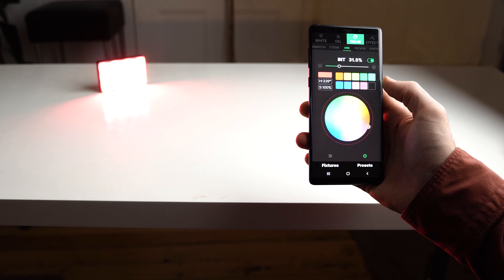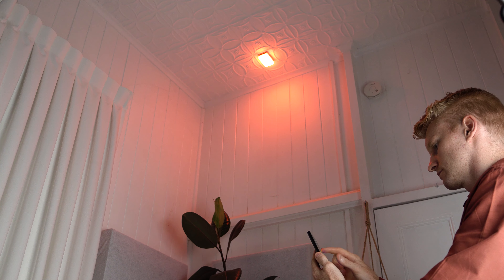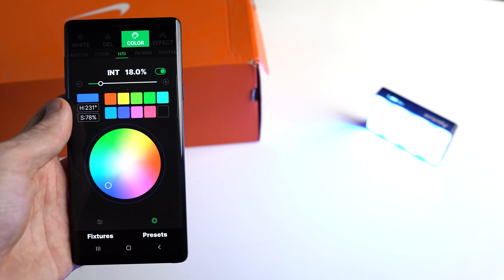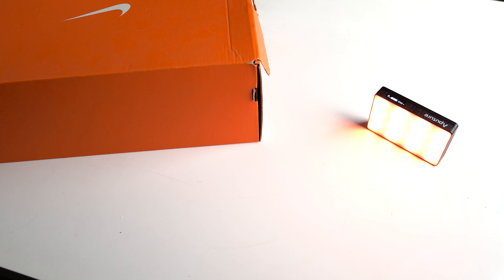Next up is the Sidus Link app, which allows you to have complete wireless control over the MC and change things like hue, saturation and intensity, and even turn on and off the different lighting effects. This is really handy if you have the light mounted in a tricky spot and can't reach the controls easily. Another feature I really like about this app is the colour picker, which lets you take a picture with your phone and it recreates the colour in that picture and shines it through the light. This is really helpful if you're trying to set up a scene and need all the lights to be the same for continuity — and from what I've experienced it's actually pretty accurate, so much easier than trying to work out the colour temperature manually.